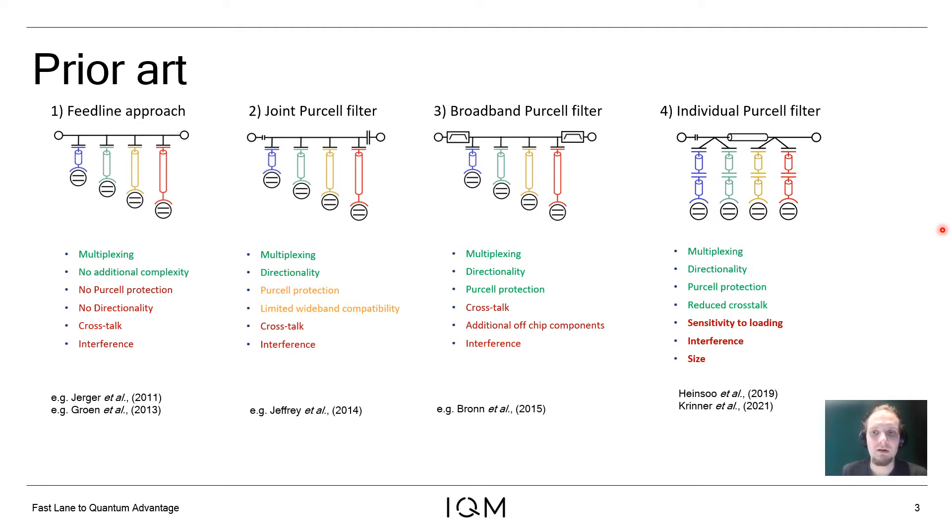However, these readout circuits are sensitive to the impedance of the output port, which makes the frequency of the Purcell filter shift and makes the line width of the readout resonator hard to reproduce. In addition, this structure is hard to design because neighboring readout structures in frequency space interfere with each other, and the readout resonators also become so large that they take a lot of space on the chip, which starts to conflict with strong coupling requirements for high-fidelity two-qubit gates. In this talk, I address all of these three challenges.